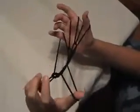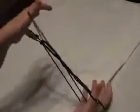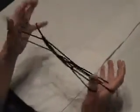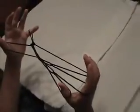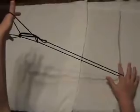Usually what I do at this point is take this pinky string and put it on my pinky, so I am not holding it. Now this is basically the porcupine, but now you are going to use your right hand. So you are going to drop your thumb and pinky — drop those two. You have the porcupine.